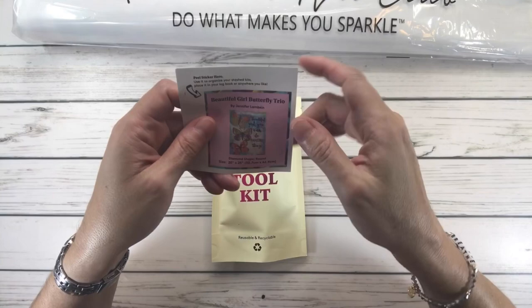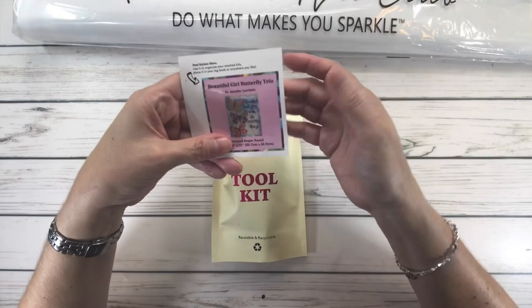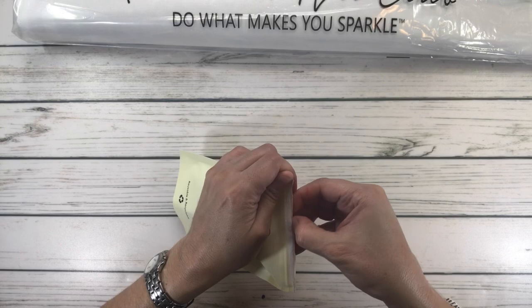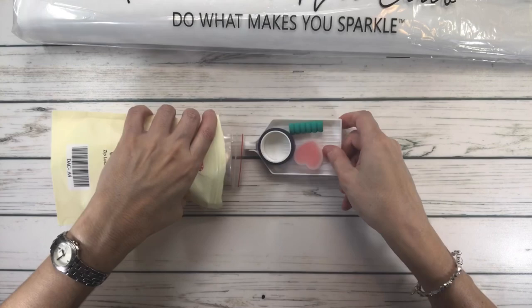Usually there are two stickers — a big one and a small one. You basically peel it and you can put it on top or under the box, or you can put it in your log book. The tool kit is always a surprise, so let's see what this one has.